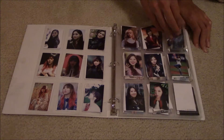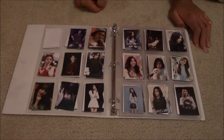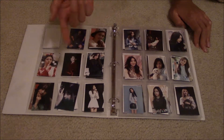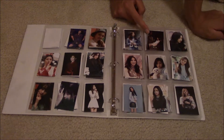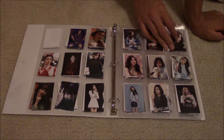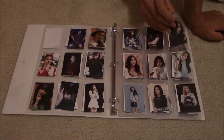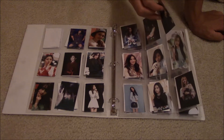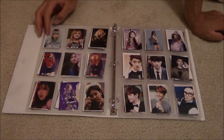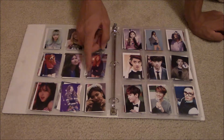Doesn't she look so cute though? And there's Damien. You guys probably don't even know who I'm talking about cause Dreamcatcher's pretty small. But now we're moving on to Blackpink — woo! Lisa's my bias, by the way. Jisoo bias wrecker. More Lisa, Rose, Jenny.